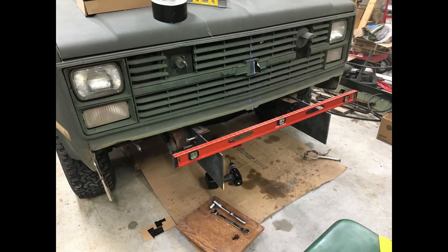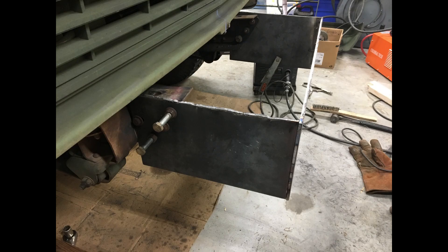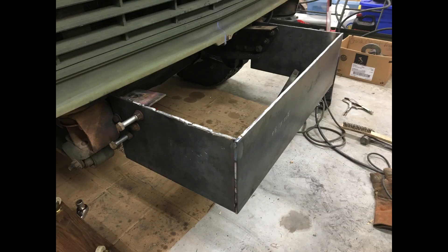I attached my verticals to the frame — this is the main support for the entire bumper. There will be some cross bracing added later. This is flat stock, cut from a 4x8 sheet of quarter-inch steel and bolted to the frame. I'm making sure it's level, getting everything lined up. You can see the bolts going through the frame using the standard bolt holes.